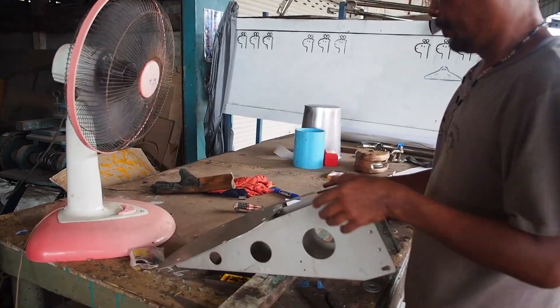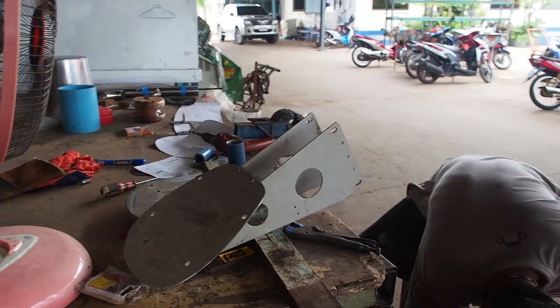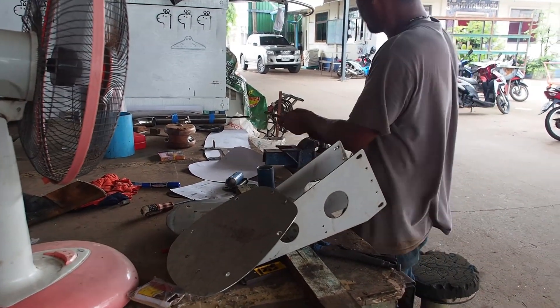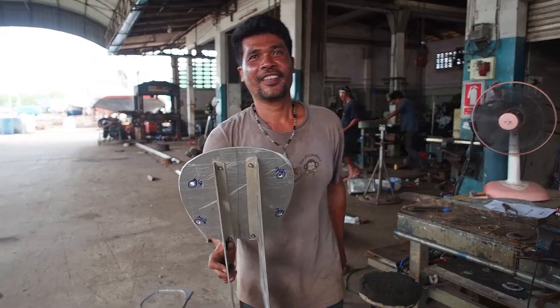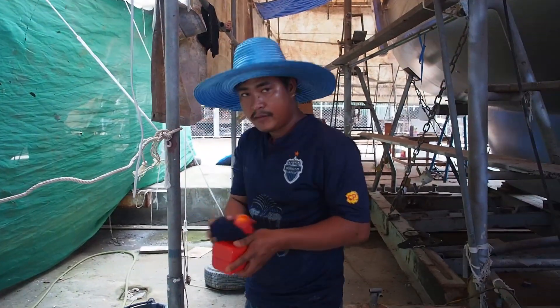Looks like the Starship Enterprise. But the sooner we do this, the sooner Moo can then prepare it and spray it. Moo's going to paint it now. Let's go and see what the ever resourceful Moo's doing.